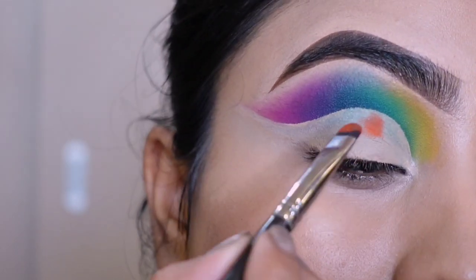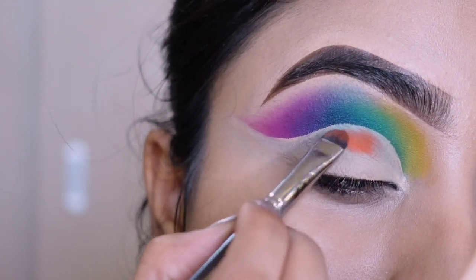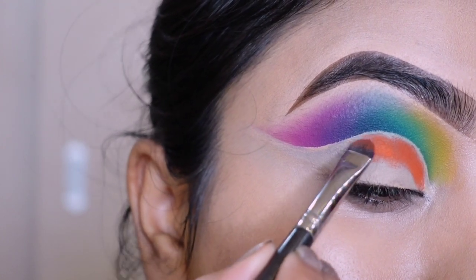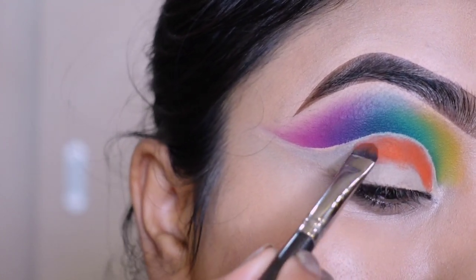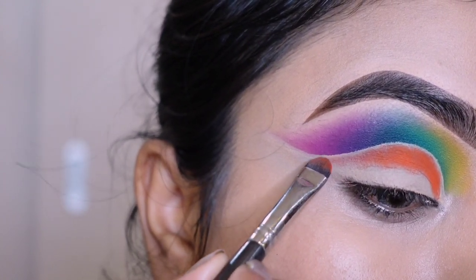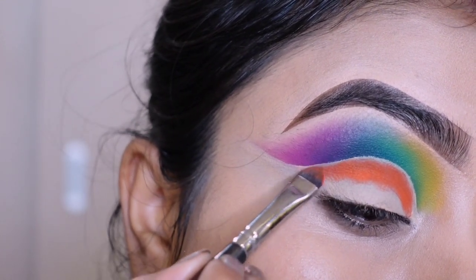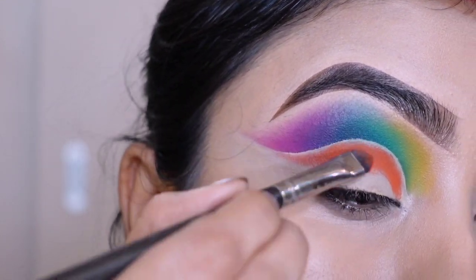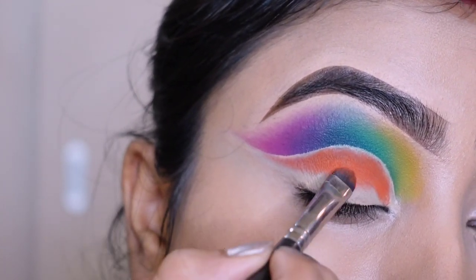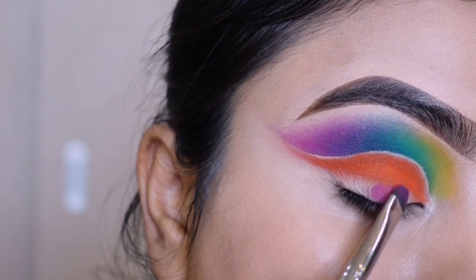I am applying orange color. With the same brush I applied a purple tone.